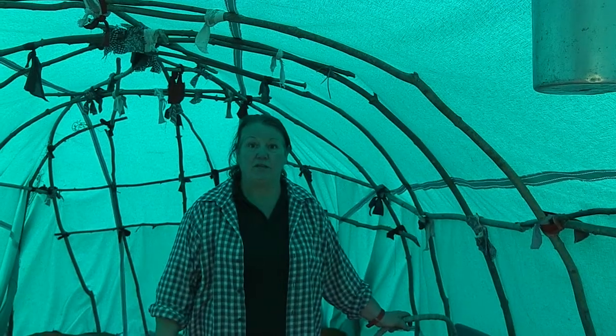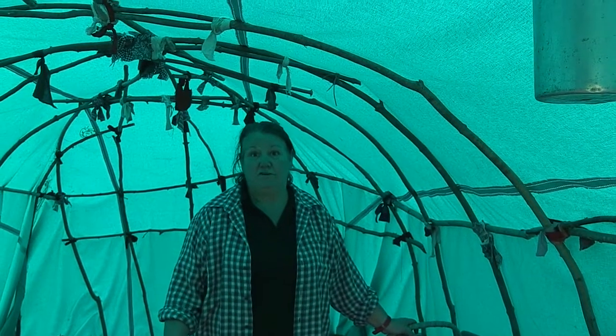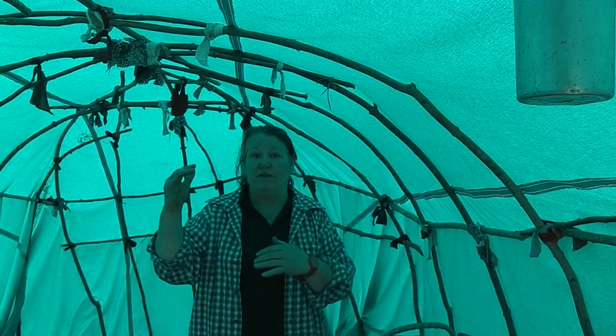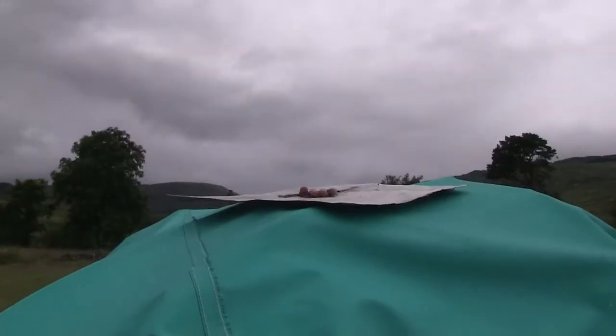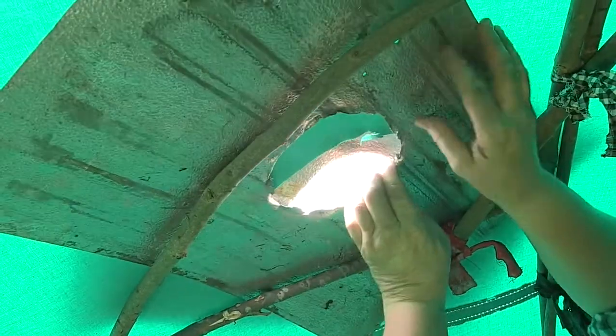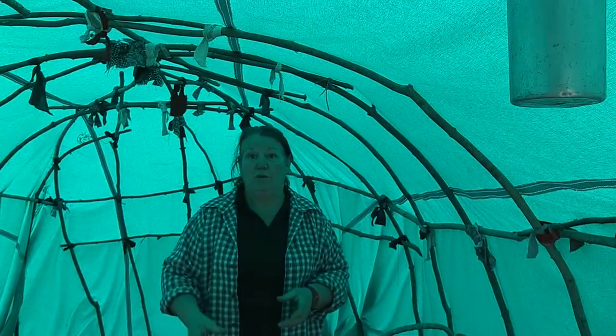I'm going to show you how to put a tanking lum in the tent. The first thing we do is cut the cover. We put two sheets of aluminium up. We assemble the lum.